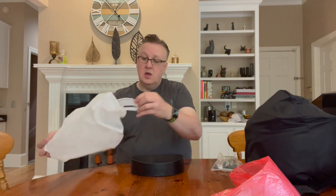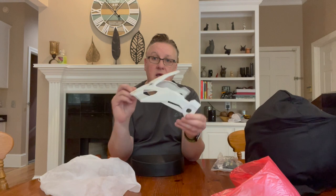Well first of all you get a pin lock insert — absolutely mandatory when it's raining or foggy, they work a treat. You get a replacement clear visor if you don't want the standard visor, which I'll get to in a second. You also get this nice adventure-style peak which just screws on the top of the helmet if you want it to look like an adventure helmet.